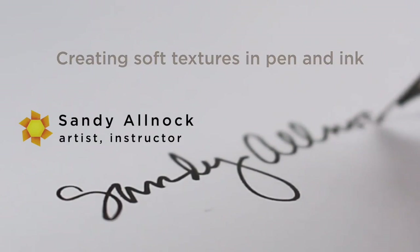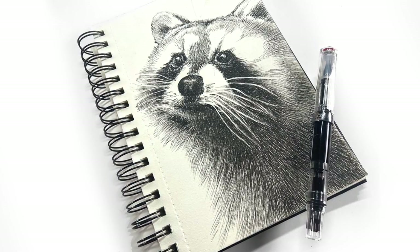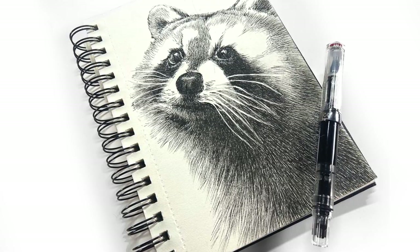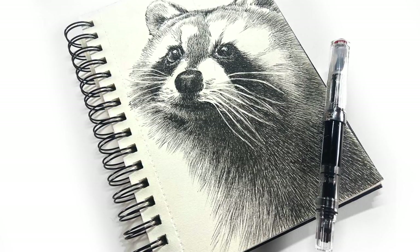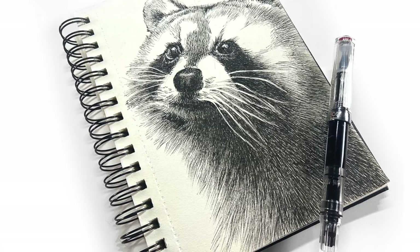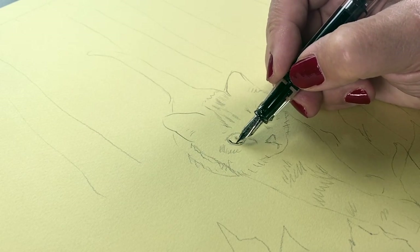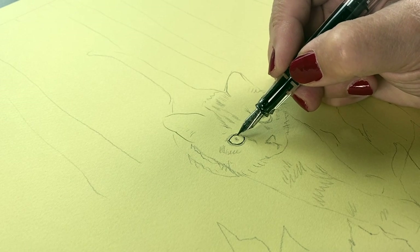My day one sketch for Inktober is a raccoon, and it inspired the kitten project I'm working on for you today. I found that using my Eco Twisbi extra fine nib on this paper, I started getting lighter tones — not just because I was leaving extra space between lines, but also because pressure changes when you're on a paper that's a little bit bumpy.